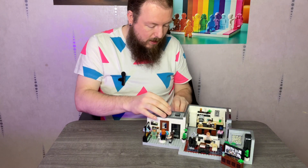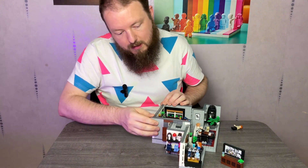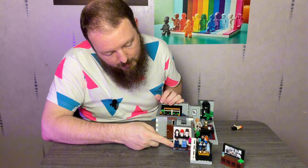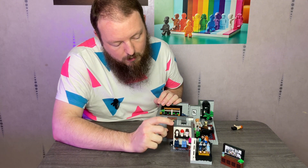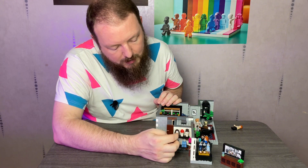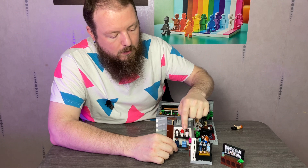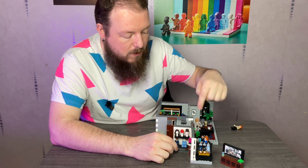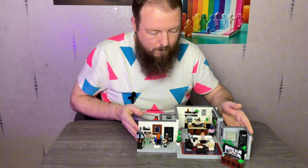So you actually get seven minifigs in this set — actually more if you think about it, because not only do you get three extra torsos, you also get two extra pairs of trouser legs and three hair or head accessories including hats and plain head pieces. So essentially you could make mannequins, but actually this is a really cool play feature — you've got parts you can swap out to literally make over your figs in this set or other figs.